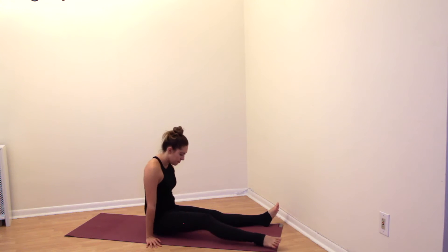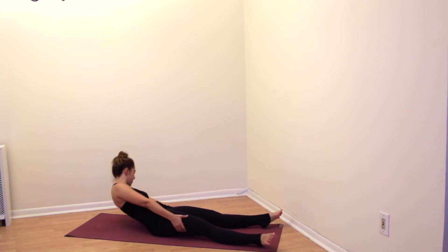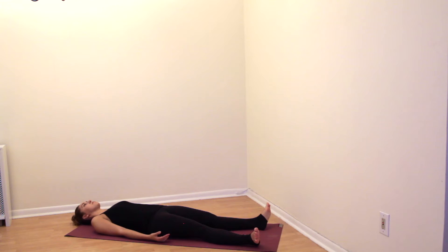Hi, it's Christina, welcome back to the 12 days of yoga challenge. Today is the final day — day 12. If you're anything like me, your muscles are probably feeling a bit sore right now. And unfortunately the best thing to do for sore muscles is to stretch them, so that's what we're going to do.